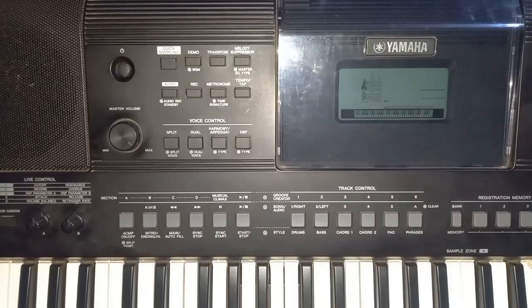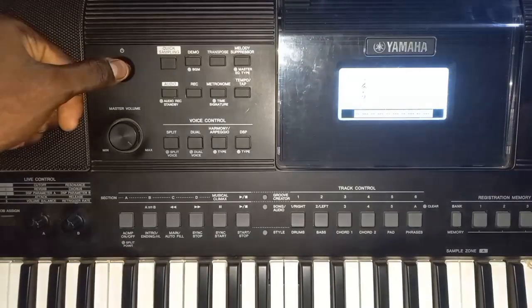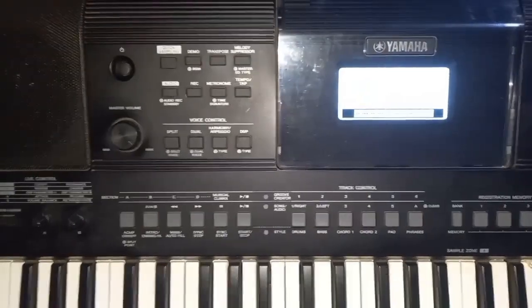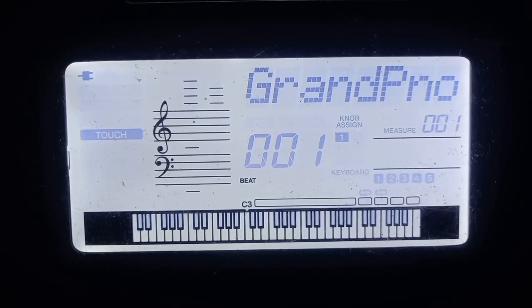So the first step is to turn on your keyboard. When you've turned on the piano, these are what the dashboards will look like.